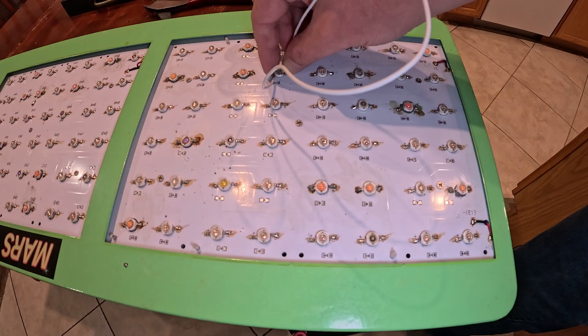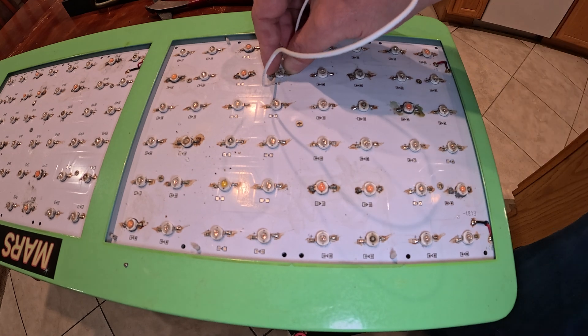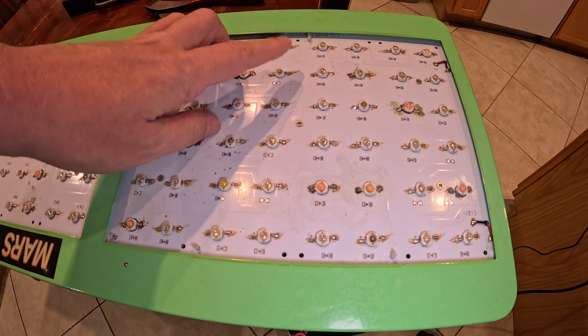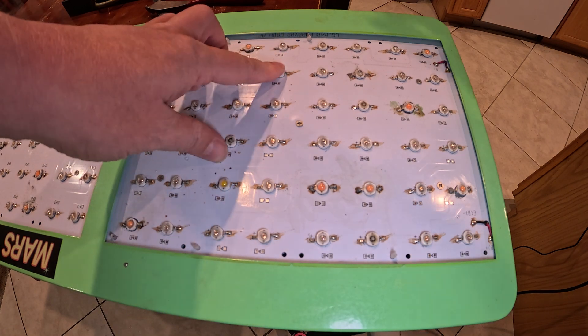I'm going to go ahead and turn it off so I'm not being blinded. So it's four across and down to the second row — I've got to replace that one there. Easy.